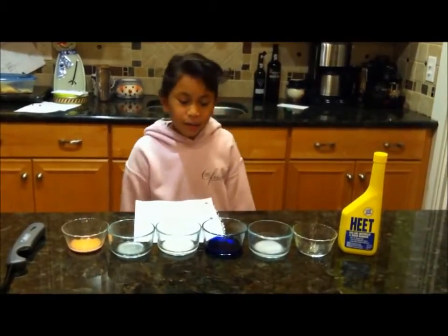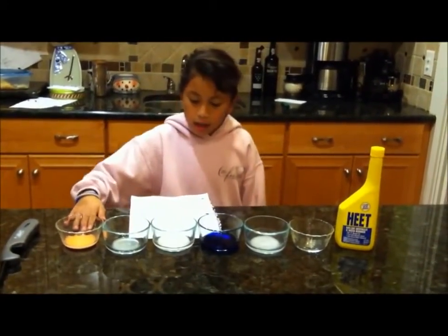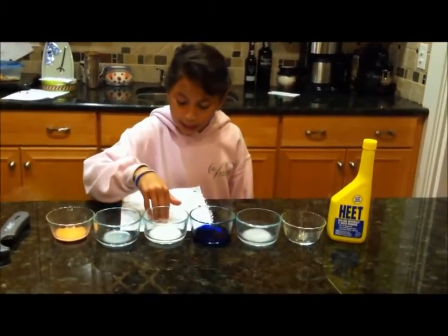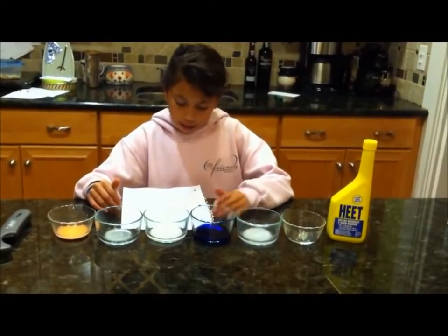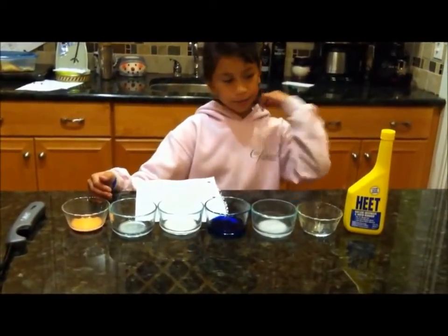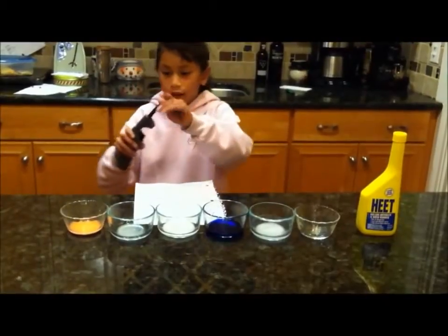We are going to do a rainbow. Here is calcium, sodium, boric acid, copper and potassium, and then just regular heat. I already poured all the chemicals into each bowl, now I am going to light it.